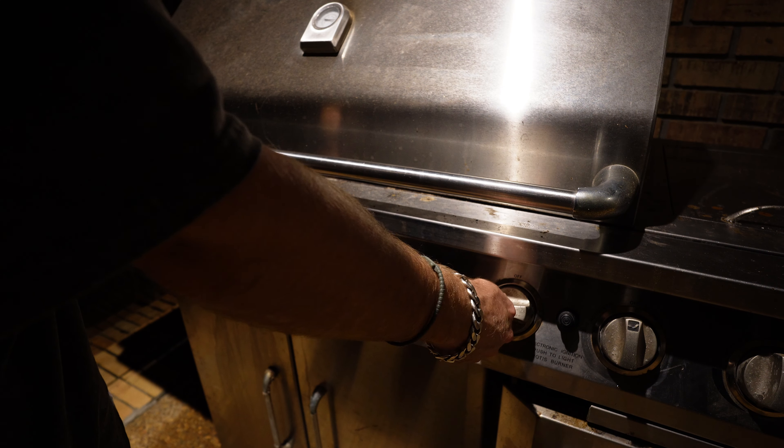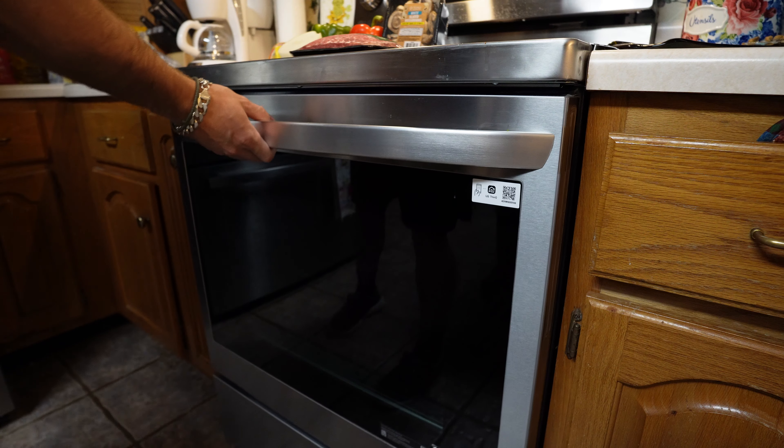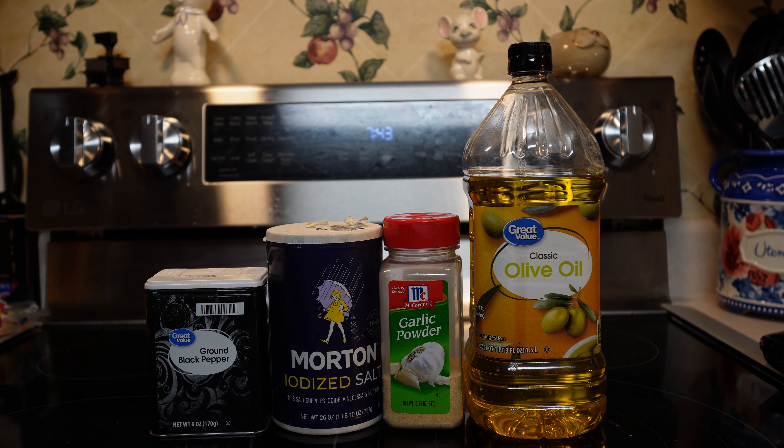If you have multiple burners, turn them all on hot, but for the area where you'll be laying the hobo meal, turn it down to medium. Just in case the tinfoil opens up or you have leakage, you don't want oil catching fire and creating a big smoky mess. Usually takes about 40 minutes to an hour depending on grill temperature. Keep the lid down to contain the heat. In the oven, throw it in for 40 minutes at 400 degrees before checking.